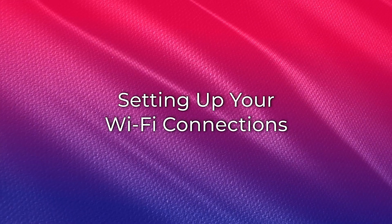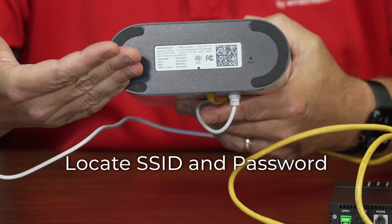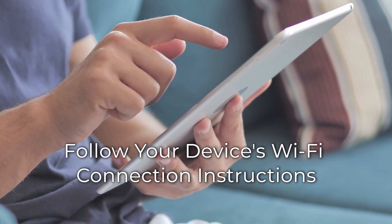Now, let's set up your Wi-Fi connections. Locate the SSID and password on the sticker on your gateway. For the Beacon 6, this should be on the bottom of the gateway. You may now use this information to connect your personal devices to your Wi-Fi. Please follow your device manufacturer's instructions for joining the Wi-Fi network.